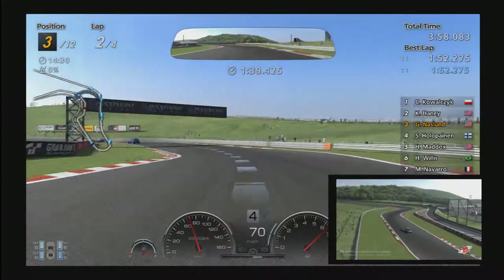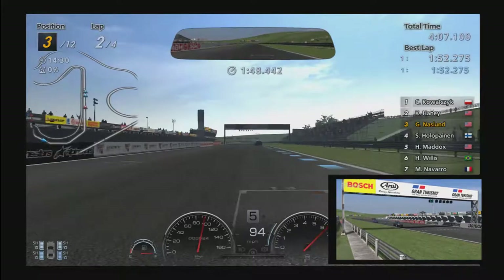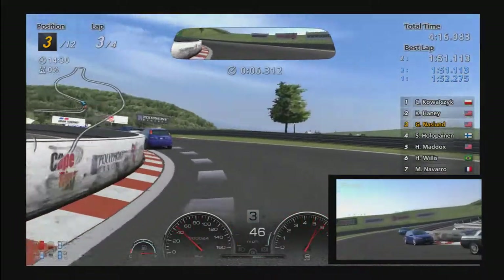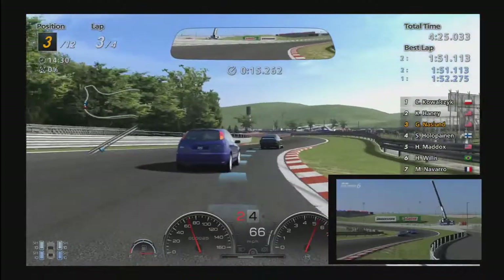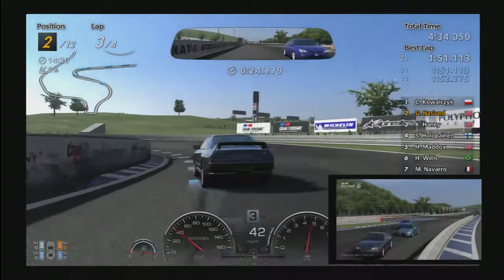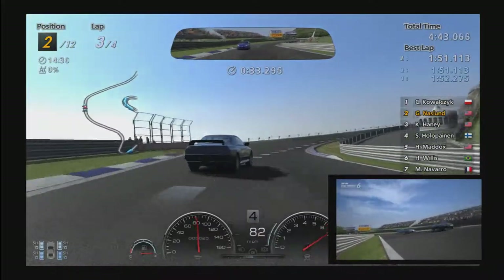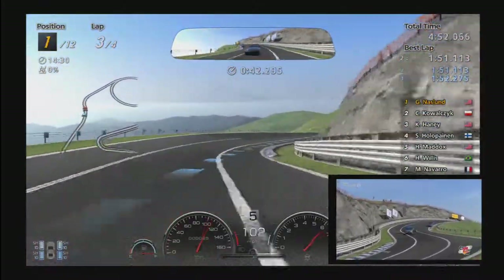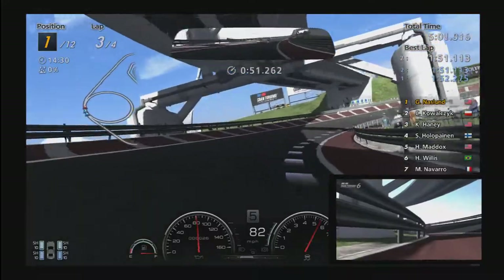We're already in third place on lap two — that's pretty strong. Should be able to catch him right about the end of the third lap. Going down to third, then down to second, make this corner, and then back up on the gas. This is a section you can make up pretty good time if you're smooth. It's kind of a three-apex corner, just a round arc. Lap time came down to 1:51.1, a little bit better. Got in there a little heavy but made the pass for second. Got him — now we're in first place at the start of lap three.